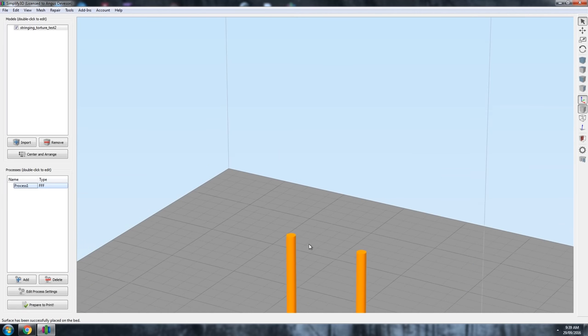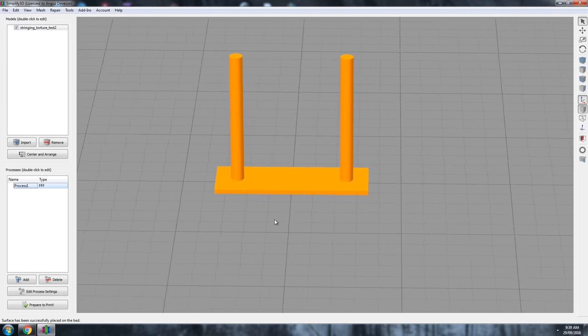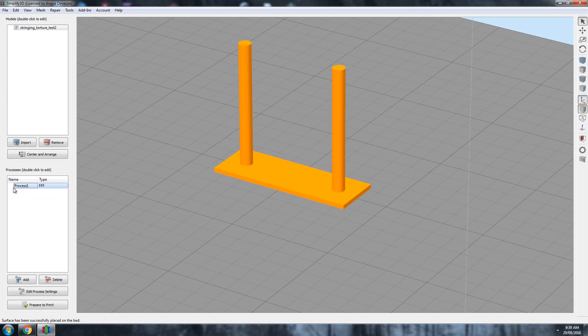Welcome back to 3D printing 101 here on Maker's Muse. So what is retraction anyway? Well, let's look at a 3D print with retraction completely disabled and see what results we get. I put this simple design together which requires the print head to travel between two columns during the print. This will help demonstrate our issue.